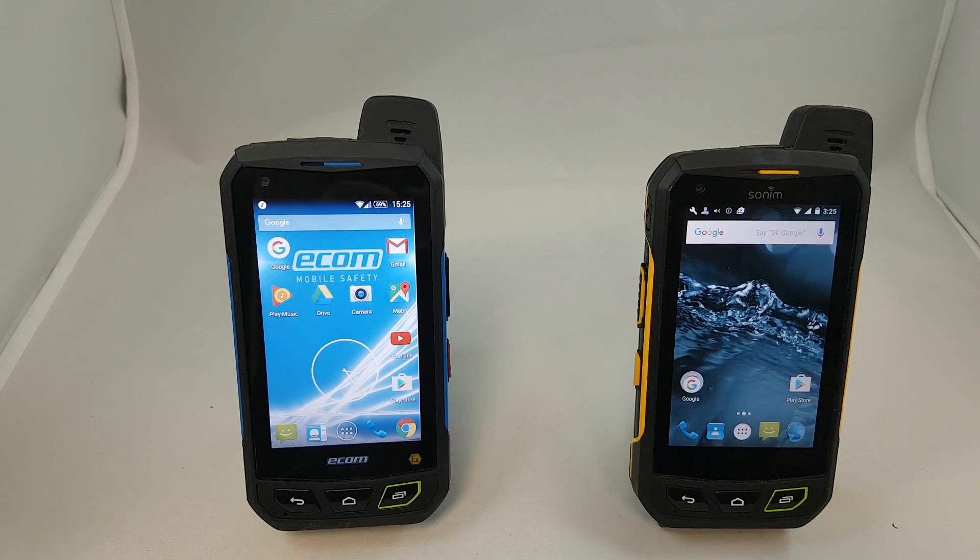Hey guys, Brian the Cell Phone Guy here again. In this video we're going to take a look at the newest offering from Sonim, which is the XP7 intrinsically safe model. In the past we've done several videos featuring the XP7, and this phone is very similar to it with one distinct difference — this one is intrinsically safe. We'll first look at what intrinsically safe actually means, then go into the features of the phone.